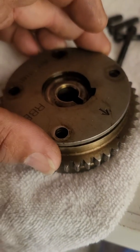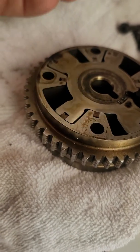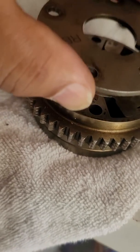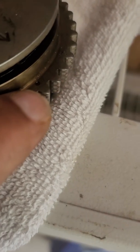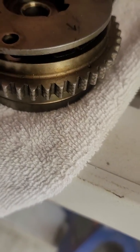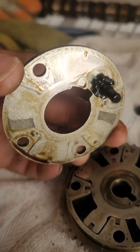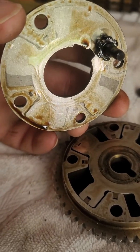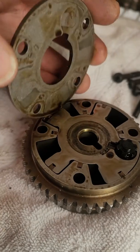When you pull off this plate, remember where you pulled it off. There's a dot right there that indicates the TDC mark, so make sure that arrow lines back up with that dot. Pull this off slowly — you'll see this little plastic piece that sits inside the spring.